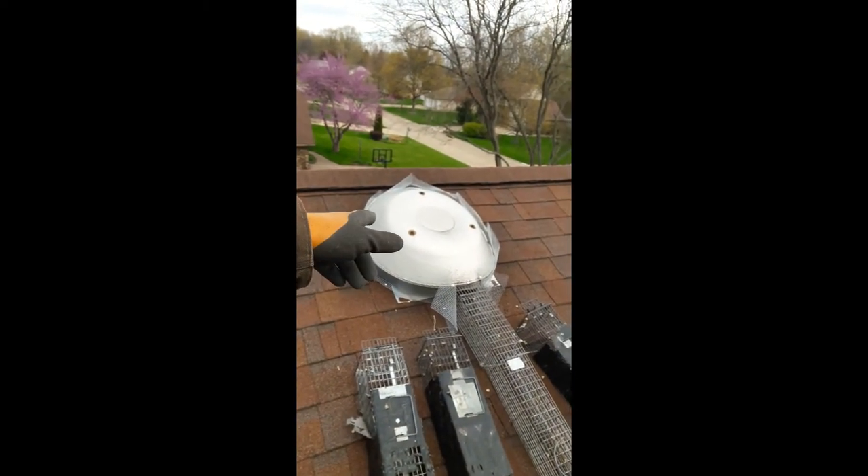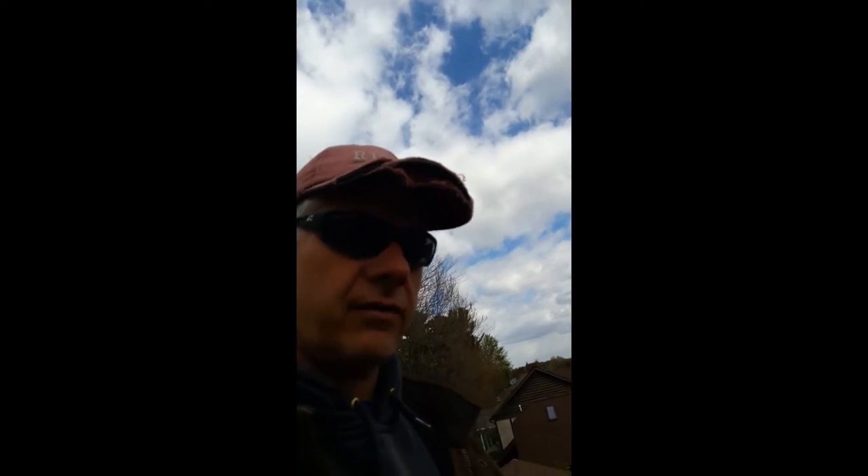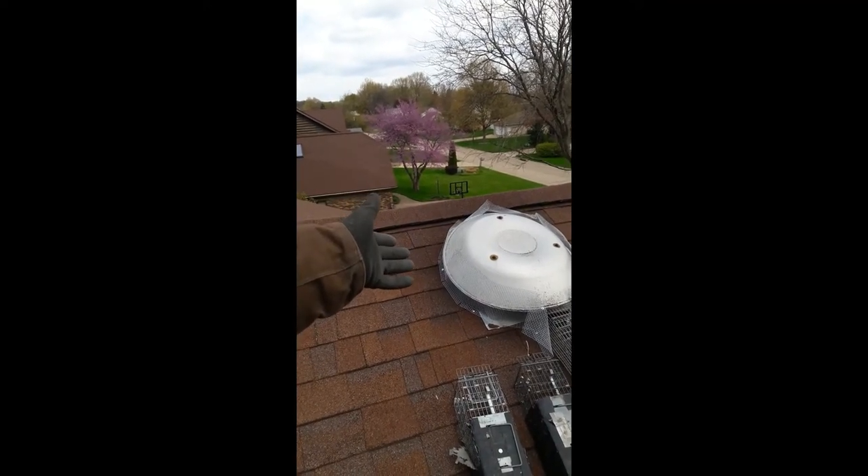When the animals start going in and out, they bend the fan blade. Then when the fan tries to turn, the blade strikes the framework supporting the motor assembly inside. The fan can't turn, it's got all this electricity flowing through it, and the motor burns out. So not only do we have to deal with getting rid of the squirrels and squirrel-proofing the attic fan, now we have the cost of replacing the fan because the motor burned up because the squirrels or raccoon bent the blade.